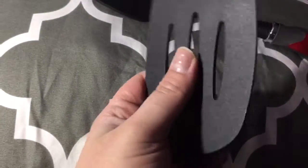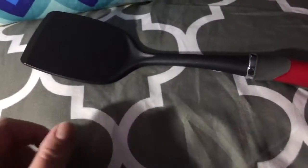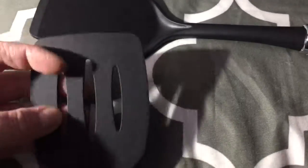In my opinion, really nice quality — very strong and durable. You can't really bend them. You get two in the set. This one has no peeling on it. I really like these pointed, kind of slanted tips; they really help get under the food and work really well.